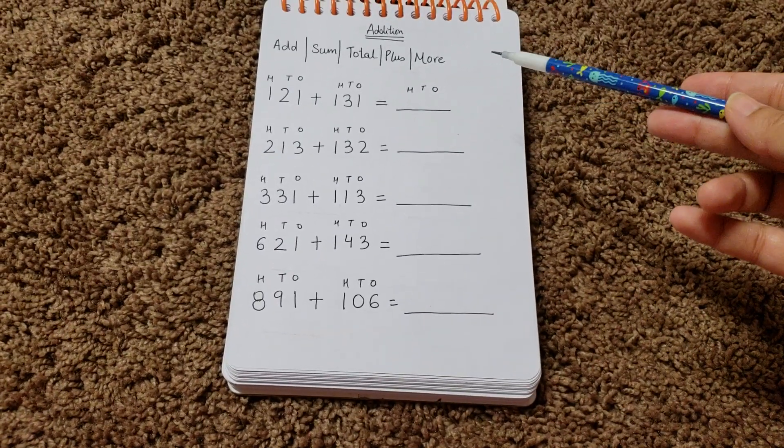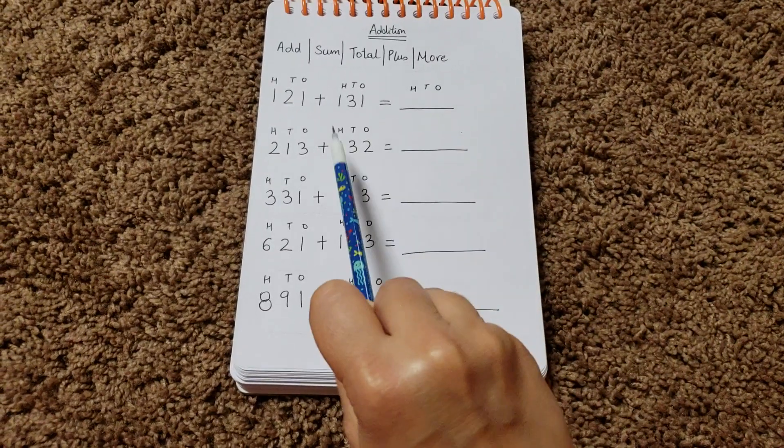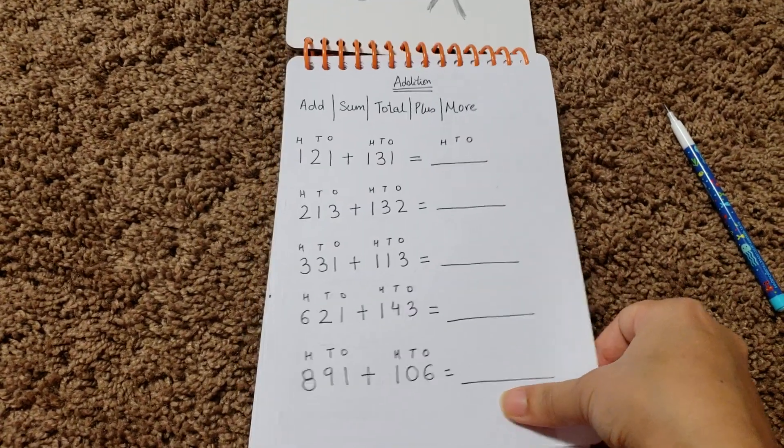The first activity is addition with place value, where I have given him two different numbers and he needs to add them and write the answer. So the first page is on place value addition.